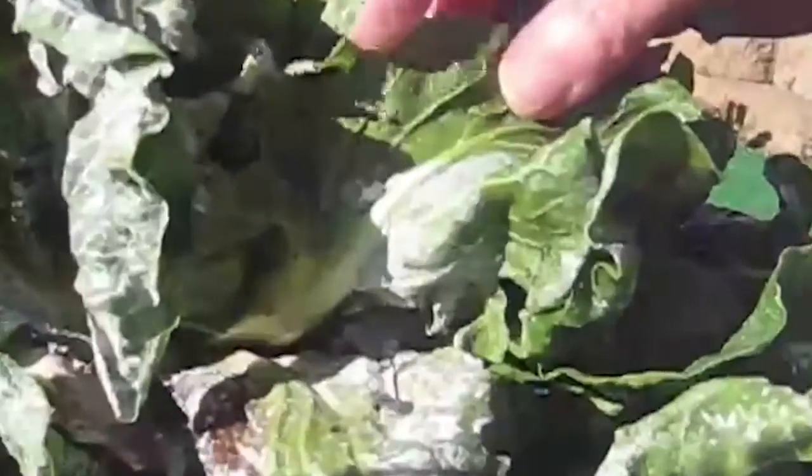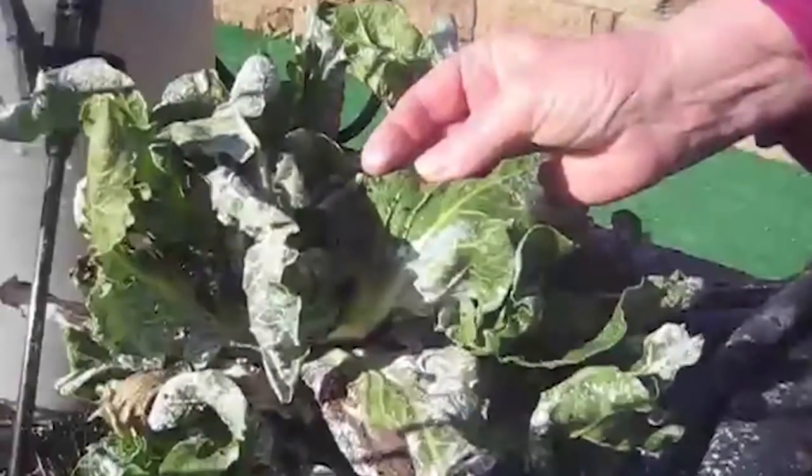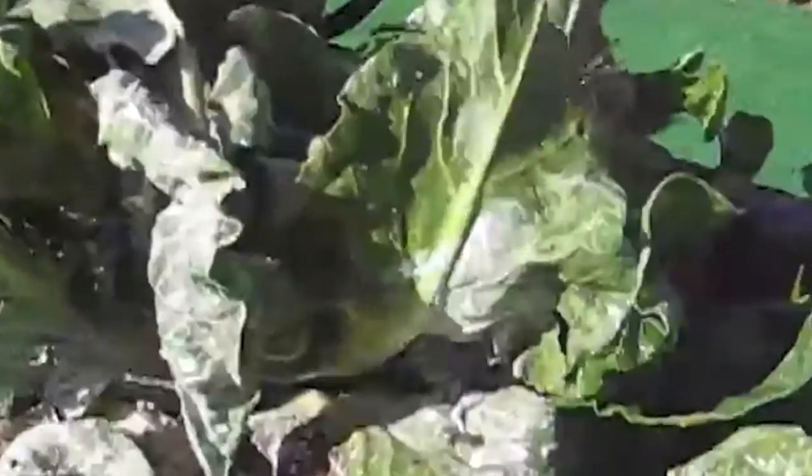But the aphids are gone. And you can see under here, you still see their bodies, but they're dead. I noticed a day or so ago their bodies were still kind of juicy, but they're dead. And it has worked extremely well.